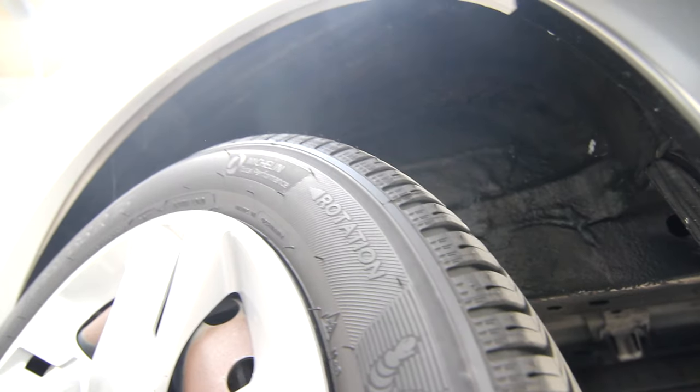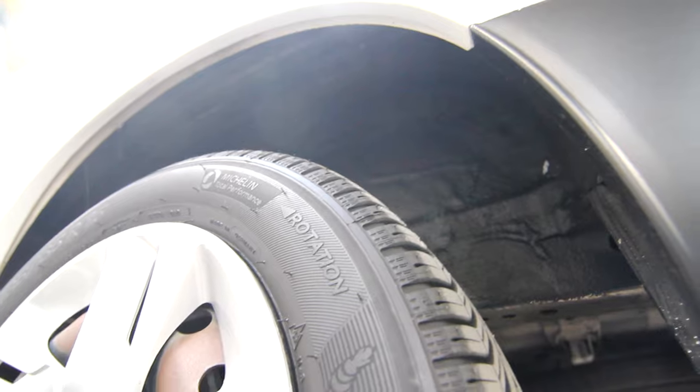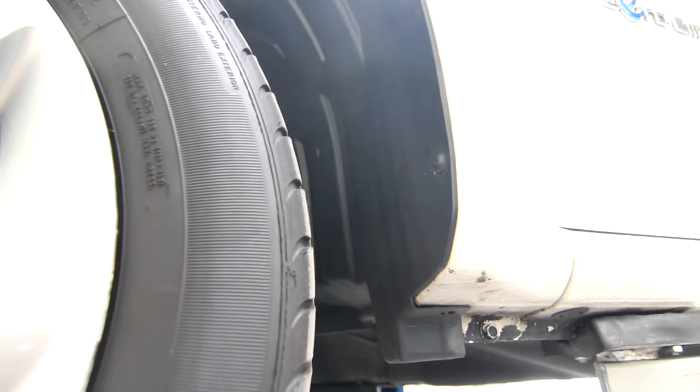Also interesting to see is that the rear wheel wells are coated — they have this bitumen coating — but in the front it is just bare plastic. So any stones and debris picked up from the ground get jostled around in here, making a lot of noise for the passengers and the driver.